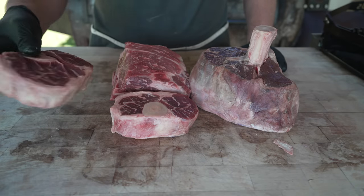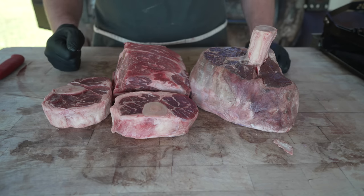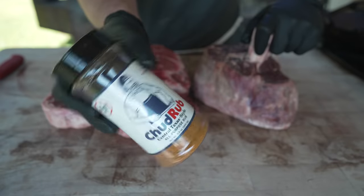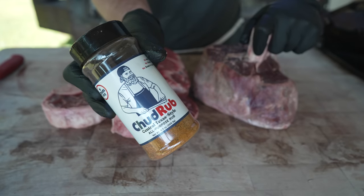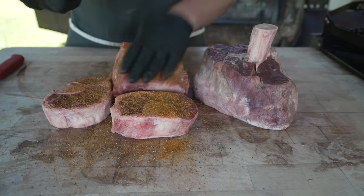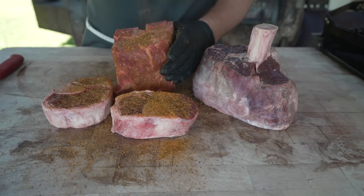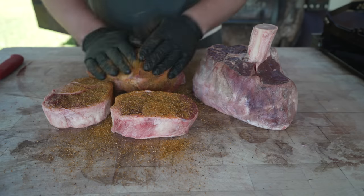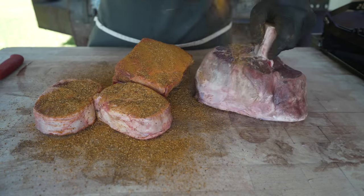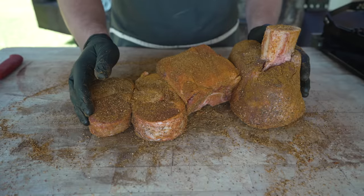Now, typically these cuts are just browned and thrown right into the stew, but this is a barbecue channel, so we're going to smoke these off to add a little smoky element to the equation. But before we do that, we're going to hit them with a little bit of Chud Rub — on sale now at shopchuds.com — just to get a little extra layer of flavor and help that bark build a little bit. Just a nice even coating — don't forget the sides. I'm going to be seasoning the consommé pretty heavily at the end anyway, so this will just give us a bit of a jump start.